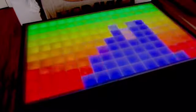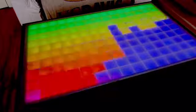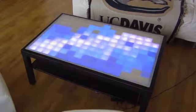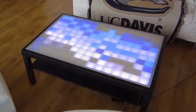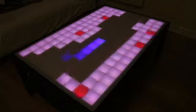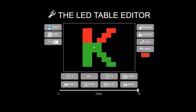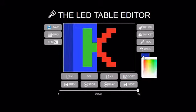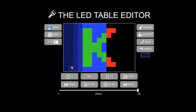This LED table is a very simple coffee table, however it has awesome LED effects. There are 150 LED pixels in here so that you can display colorful animations from either the community or your own animations. You can create your own animations using our free online editor and upload the animations to your table.